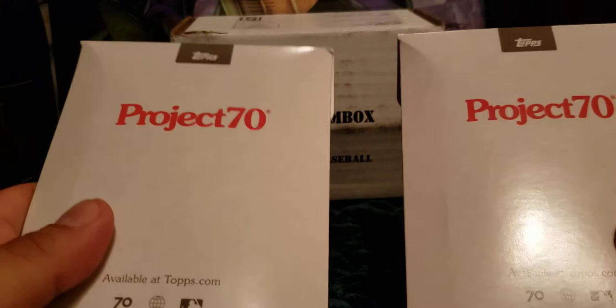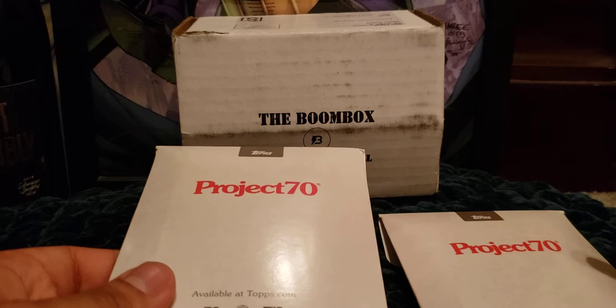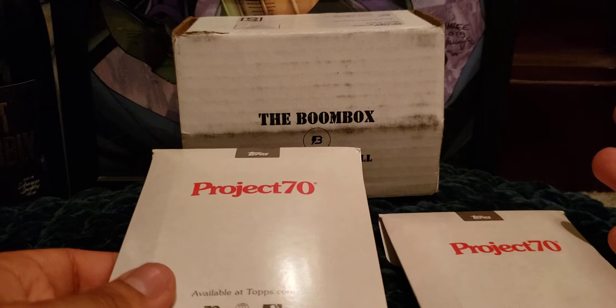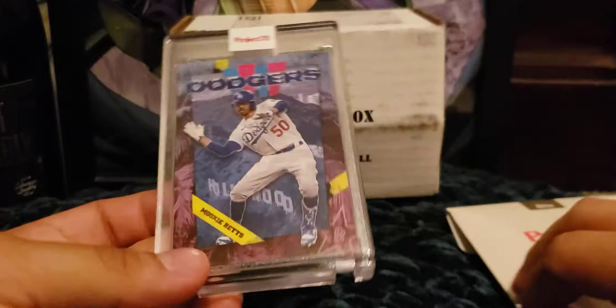Before I get into the Boombox, I decided to show off some Topps Project 70 cards that I ordered off the Topps website. Project 70 is a fun project that includes artists who choose their favorite team or players from baseball and design them in their own way on Topps cards throughout the years. They came in today so I thought I'd show these off.